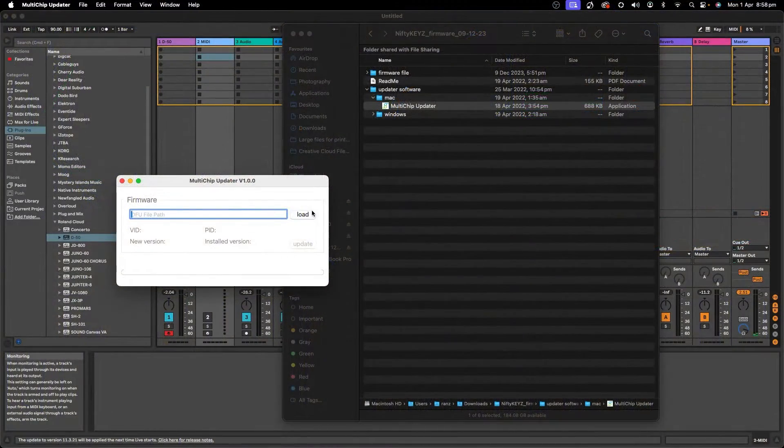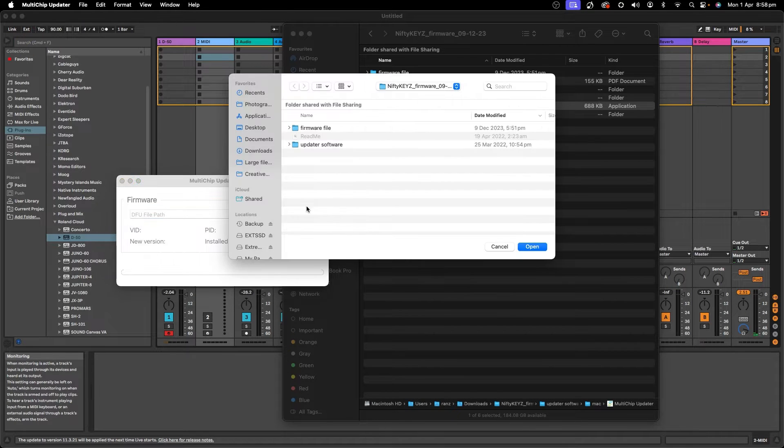And then what you want to do is click Load, and you're going to look for the firmware software under the Firmware File subfolder. Expand that out and click on the latest one that you got.